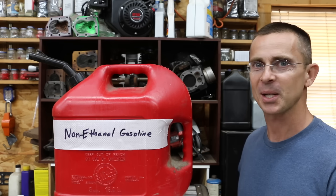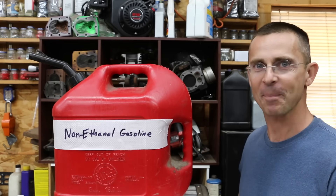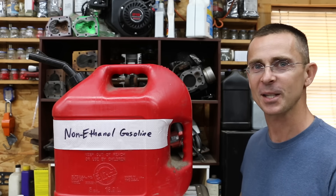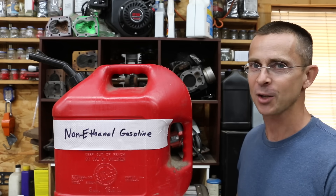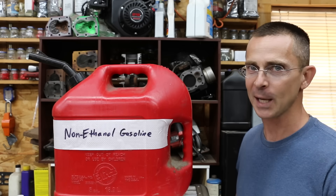If you've been to the fuel pump these days, you probably notice that just about every gas station sells gasoline with ethanol in it. Is ethanol a good thing or is it a bad thing? Is it going to hurt your fuel efficiency or help it? Is it going to cause carbon buildup or is it going to help prevent carbon buildup? Let's get the testing underway and see exactly what it does to an engine.